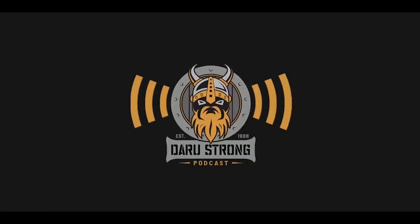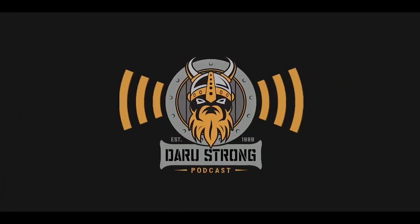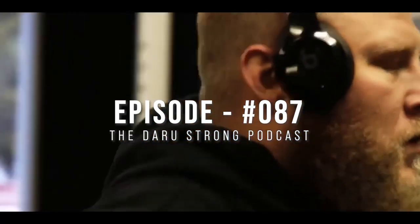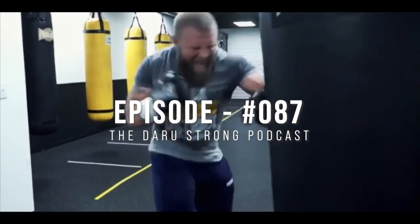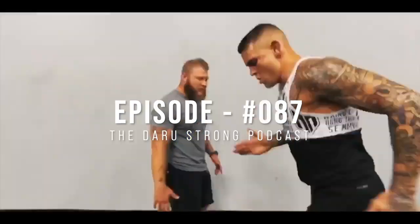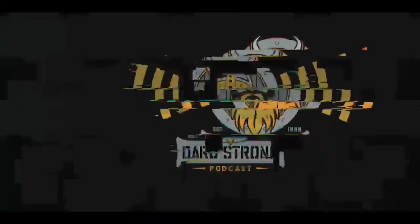Now let's get on to the podcast. Welcome to the Darustrong Podcast. Mind over matter — put your mind somewhere else and keep going. That little voice in your head is trying to stop you from getting to where you want to be. Be successful and keep moving forward. With your host and world-renowned strength and conditioning coach, Phil Darustrong.